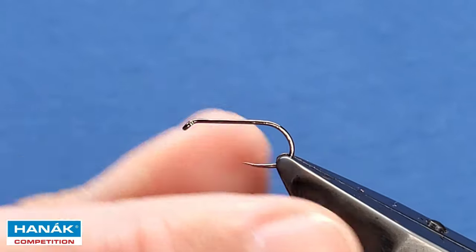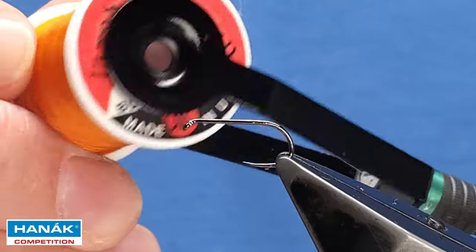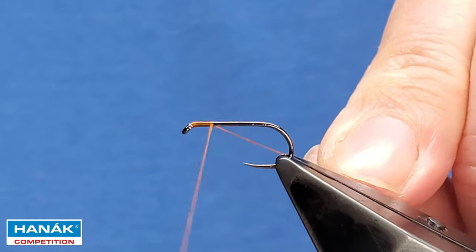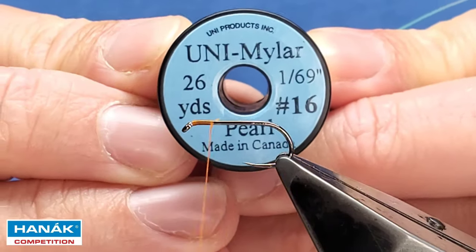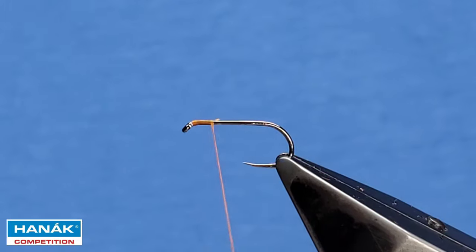Let's get that straight in the vise. The thread for this one — the fiery brown version — is burnt orange UTC. Catch the thread on and take away your waste. For the rib, I'm using Uni Mylar in size 16 grape pearl. We've already got a section cut off.